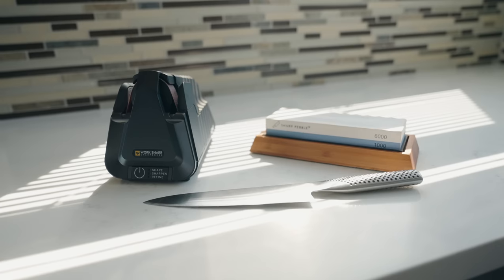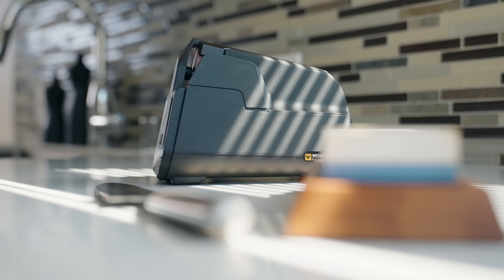Whetstone sharpening is an art form in and of itself, and I'm envious of the people who can achieve good results — I personally have never been able to. Therefore, my sharpener of choice is this electric sharpener from Work Sharp. This is their E5 Professional Knife Sharpener, and it has made sharpening knives easy, allowing me to consistently get a sharp, durable edge.